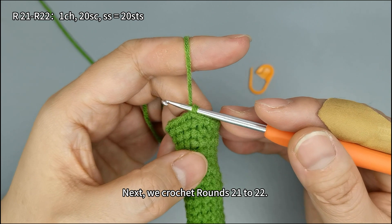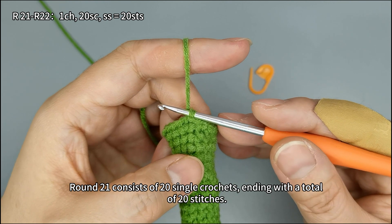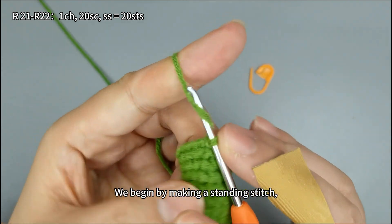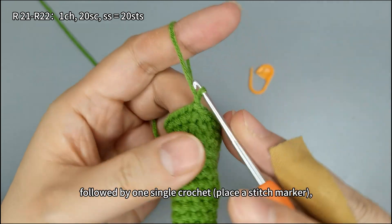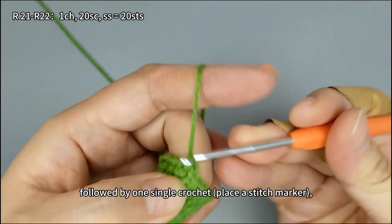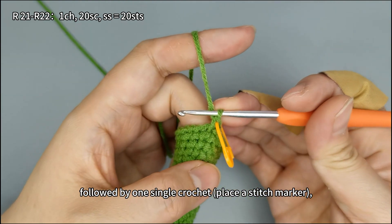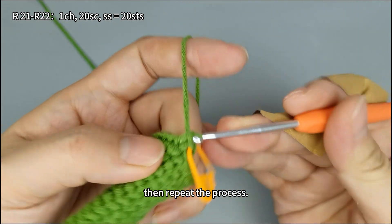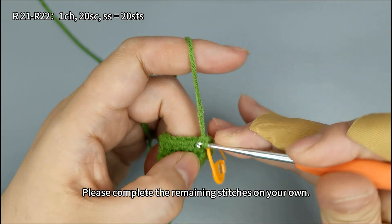Next we crochet rounds 21 to 22. Round 21 consists of 20 single crochets, ending with a total of 20 stitches. We begin by making a standing stitch, followed by one single crochet. Place a stitch marker, then repeat the process. Please complete the remaining stitches on your own.